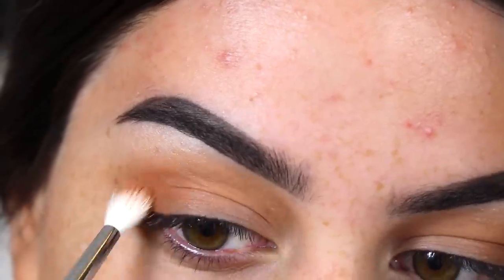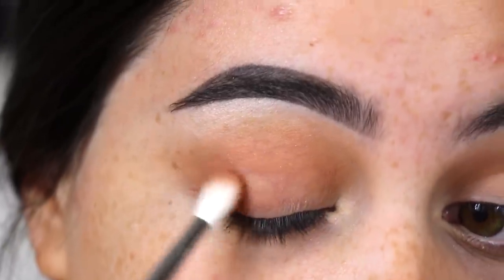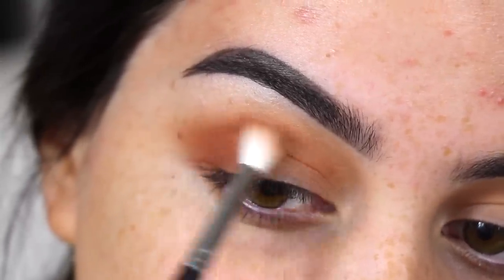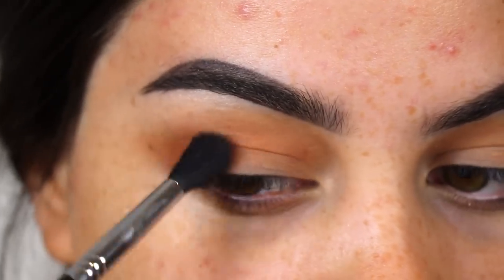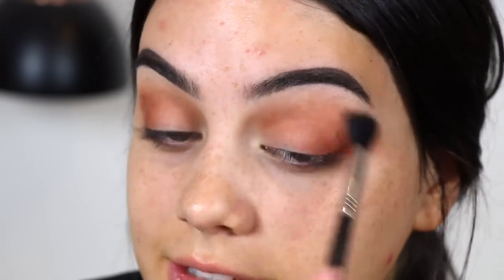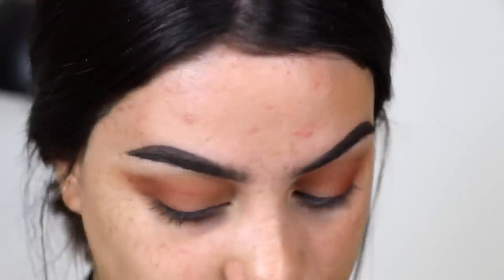Sorry guys, I always forget to zoom in. Everything is blending out so nicely so far, and the shadows are incredibly pigmented.